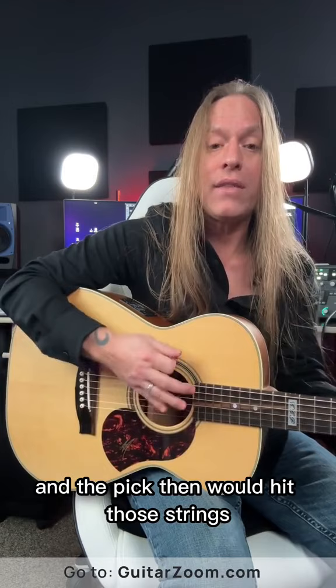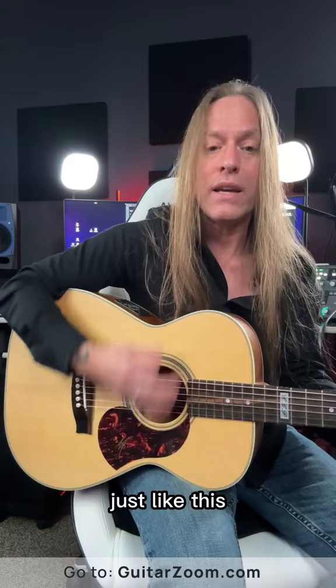I can move from the elbow just like this — I'm not turning the wrist, I'm using the elbow to do the strumming. Take care, stay positive, keep practicing and check out guitarzoom.com.